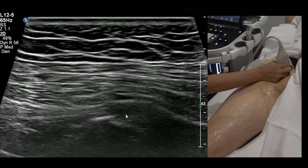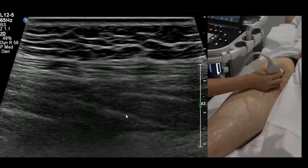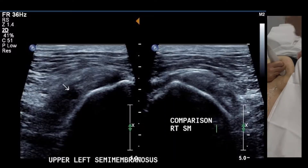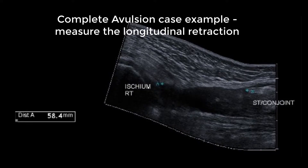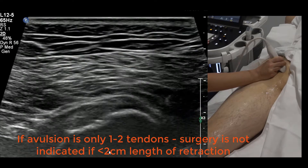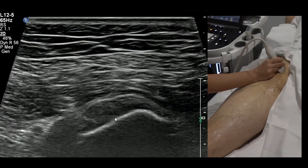An avulsion is where some of the hamstring pulls off the bone. Sitting in transverse looking at the hamstring origin, if you see a small black gap occupying 30% of the tendon, that can still be called an avulsion even without a bone fragment — it just means it's pulled off the bone. Hamstring origin tears will usually heal, provided there is no displacement or a large chunk of bone displaced away from the ischium.